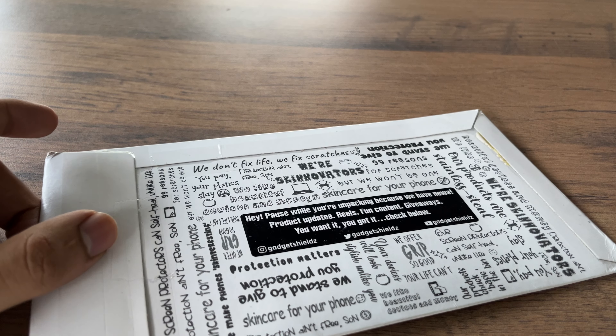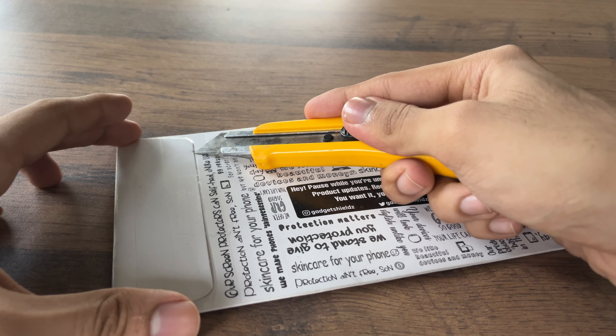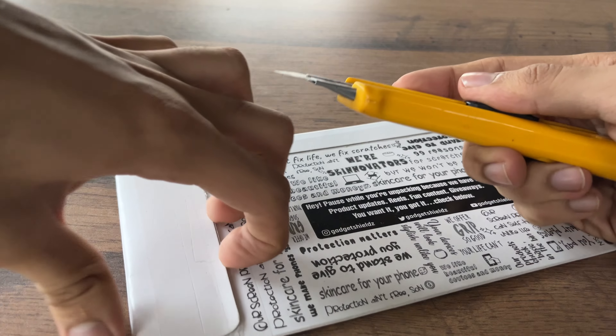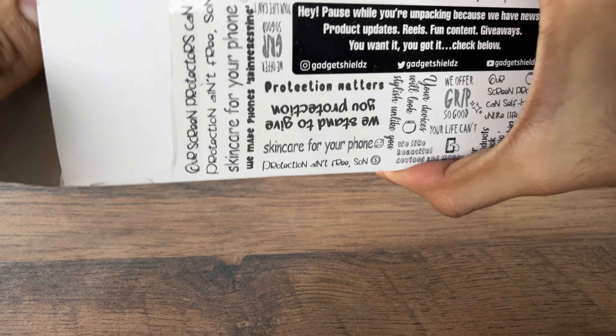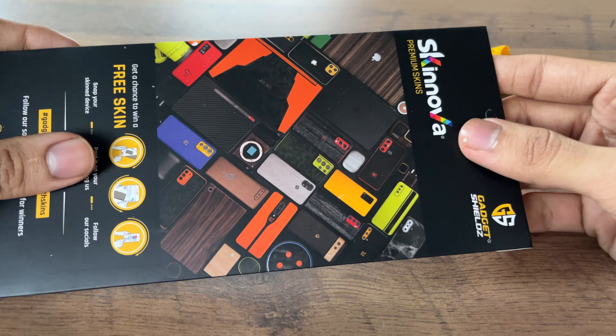I've been using Gadget Shields skins since I was using a Pixel 4a and I've always recommended Gadget Shields for users who want a great quality skin for their phones. However, this is not a sponsored video and this is a proper review, so I'll be giving my raw thoughts about this skin so that you can make the best purchase decision.